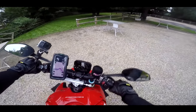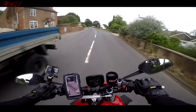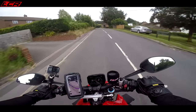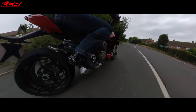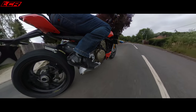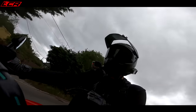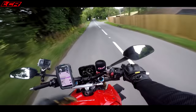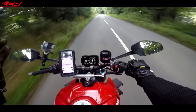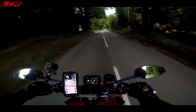The Ducati V4S is obviously based heavily on the Panigale V4 — it's really the same bike without the fairing. The engine is more or less identical, tuned slightly differently for a bit more torque and a bit less power at the top. They've also given it a smaller front sprocket and gone up a tooth at the rear to make the gearing more suitable for the road.